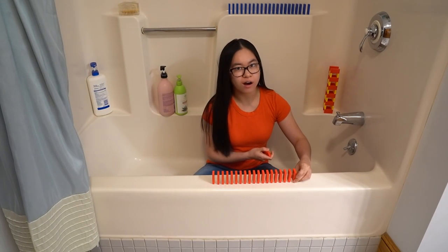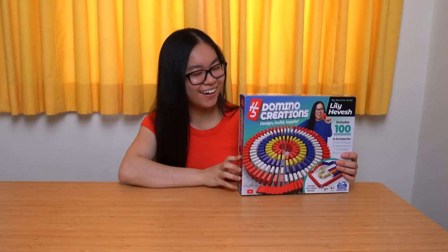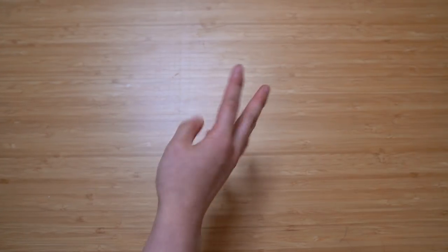First you'll need a hard surface to build on like a floor, a table, or I mean I guess you could build in the bathtub. Second you'll need some dominoes like H5 Domino Creations, and third you'll need a steady hand, so lay off the coffee. Maybe have some chocolate milk instead.